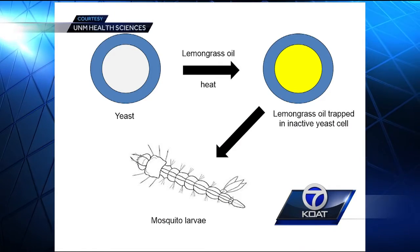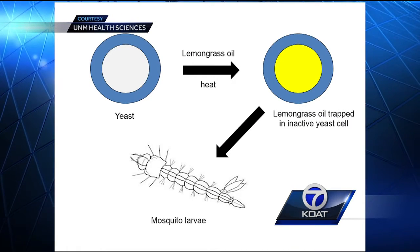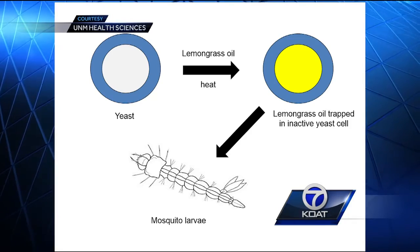We feel that these could be scaled up into the environment with a broad applicability to the mosquitoes that transmit many of these viruses. Here's how it works: yeast is a major food source for the larvae, but when it's combined with the lemongrass oil, it kills the insects before they can fully develop into mosquitoes.